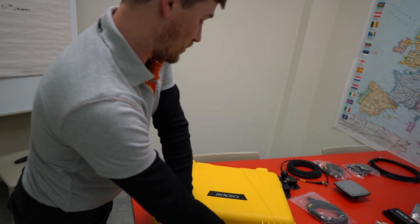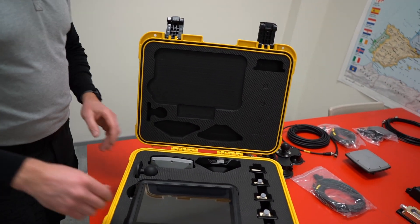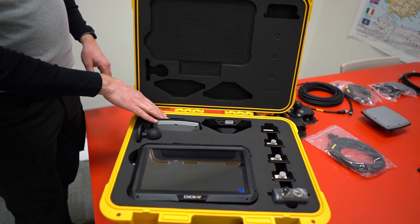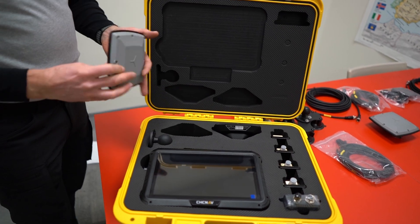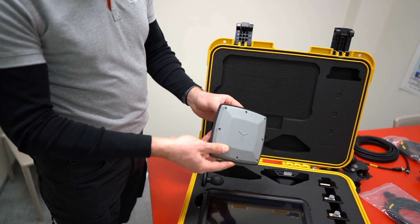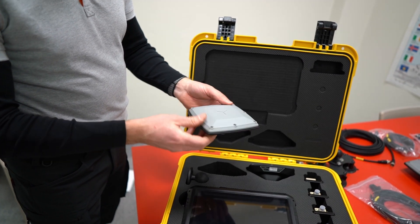So we start with the main kit. Inside you can see the tablet, the sensors, the GNSS antennas. I'm going to take each one out. This is the antenna — these go on the back of the machine using different connections which we'll talk about shortly.